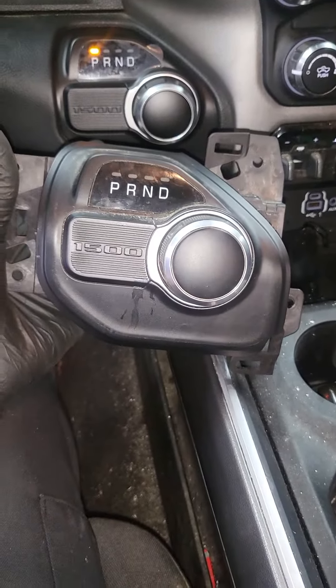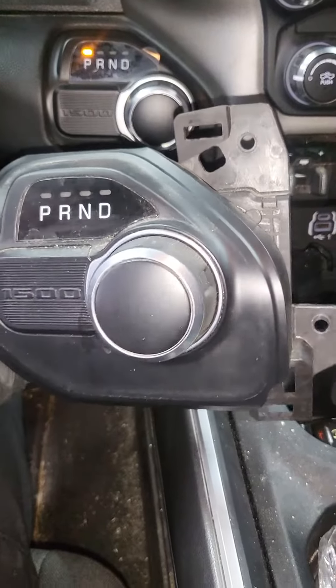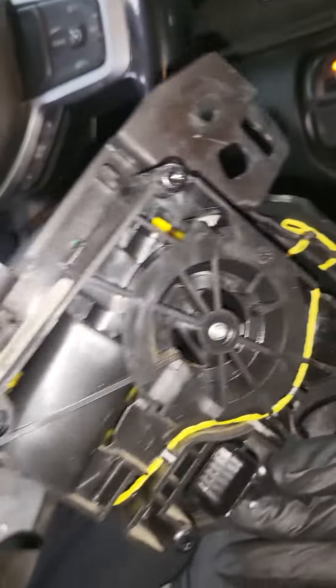We had an issue with the ESM — it kept setting a code in the EVIC for the auto shifter. So we went ahead and got the customer a new one.